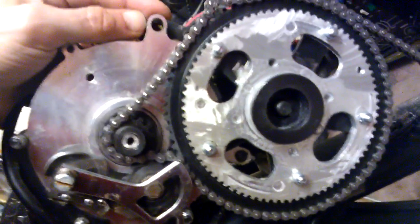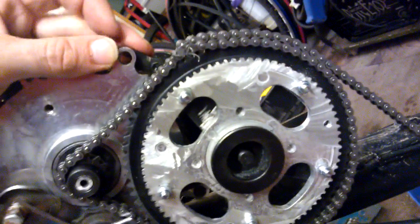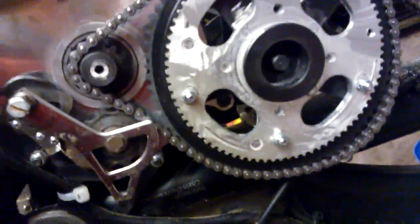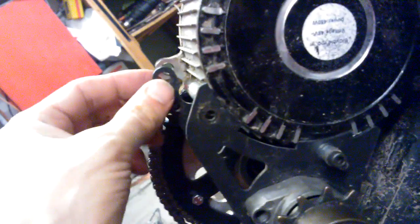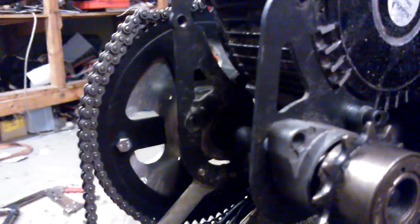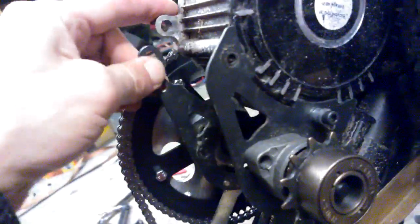I've decided to do something about these mountings for the jack shaft. As you can see, if I just move this forward, the chain slack disappears immediately. But another problem is that these mountings are not symmetrical, so when moving this forward, the whole jack shaft will be misaligned — you can see the problem.